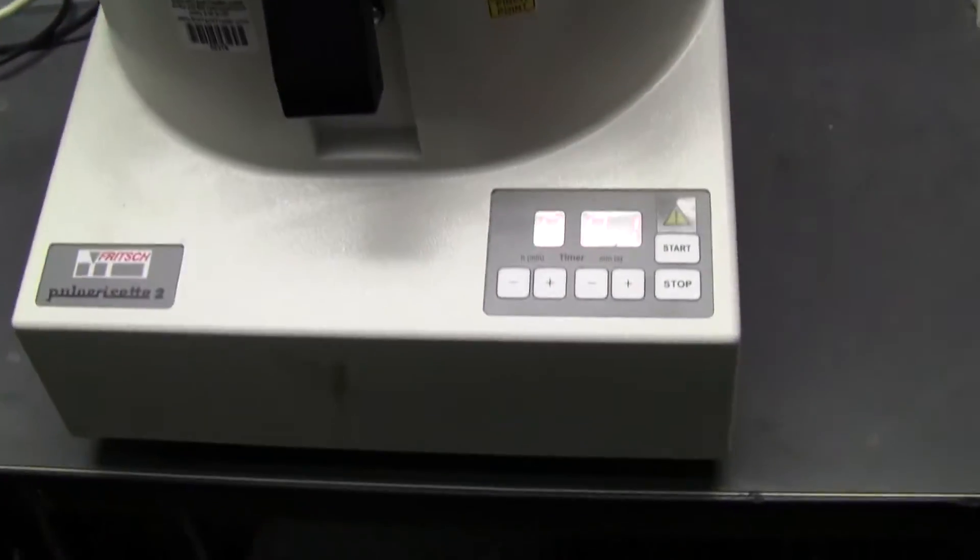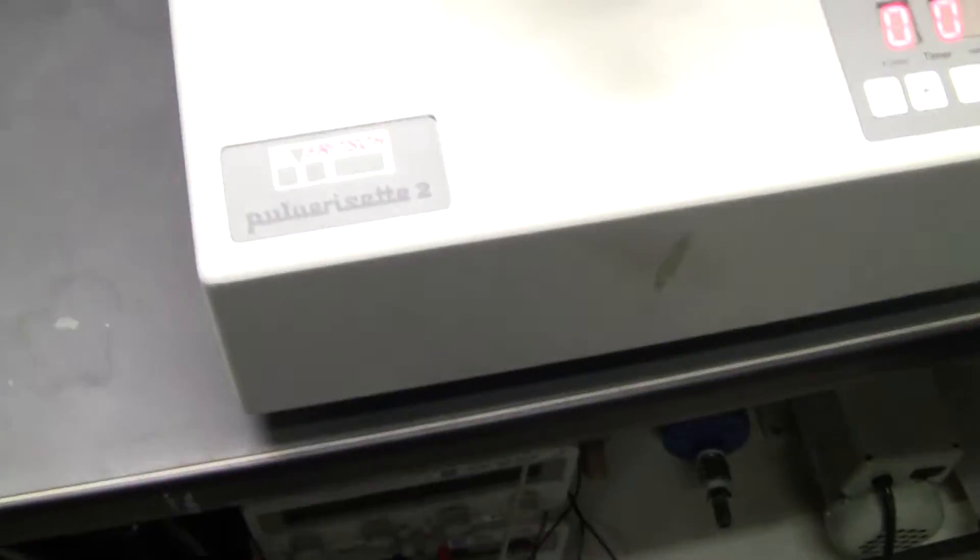Hi, this is Michael Natow from Hitech Trader. Today we're looking at the fridge pulver set number two.